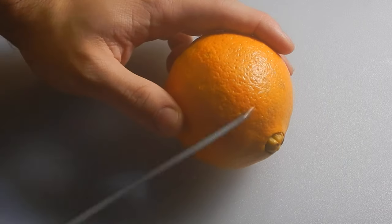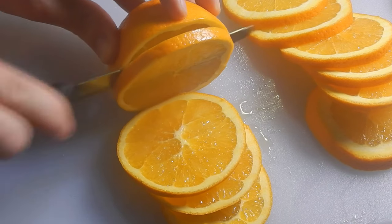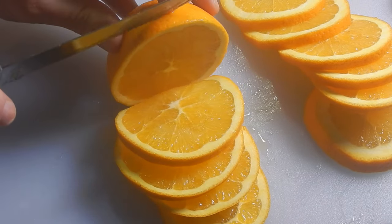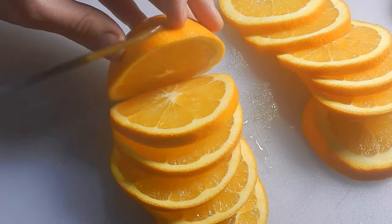The first step is to cut your oranges into even slices about one quarter of an inch in thickness. If you cut them any thinner than this, the slices might not survive the candying process. And if the slices are too thick, this will lengthen the time it takes for them to dry.